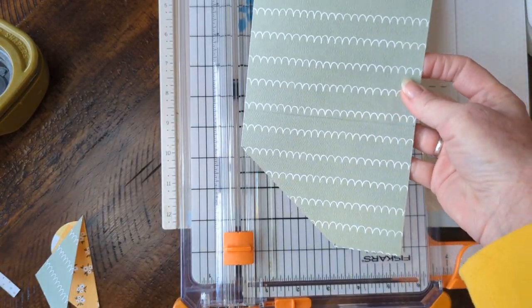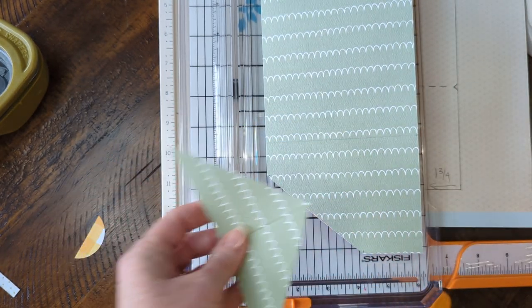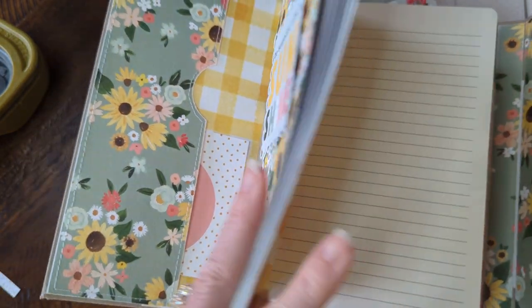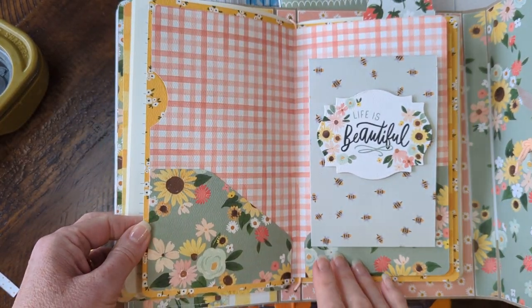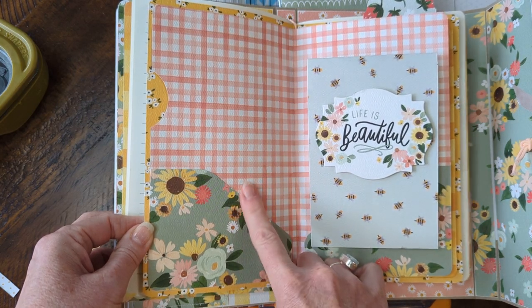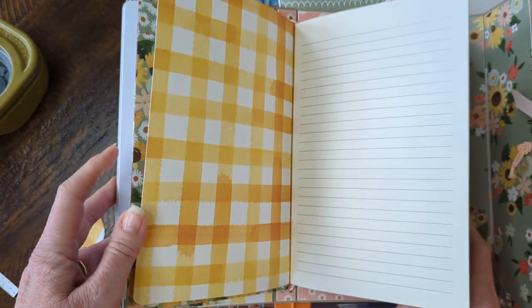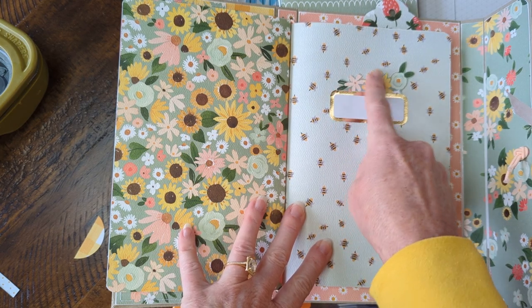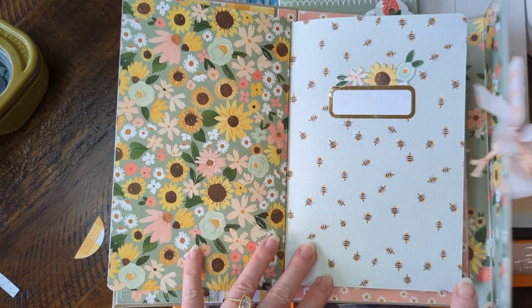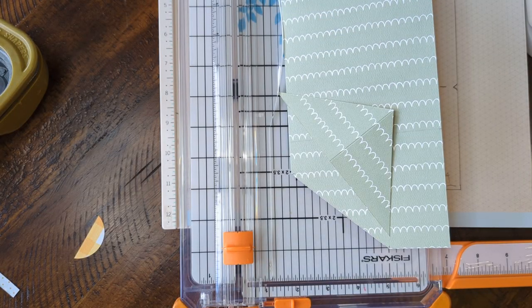And that's what we have — you can save the little corner scrap. Let me show you what I did with mine: this little corner that I chopped off, I actually fussy-cut the little flowers out of it and stuck them right there. Even though it was the cut edge, I fussy-cut those out and placed them there — I thought that turned out really cute, a nice little added bonus.